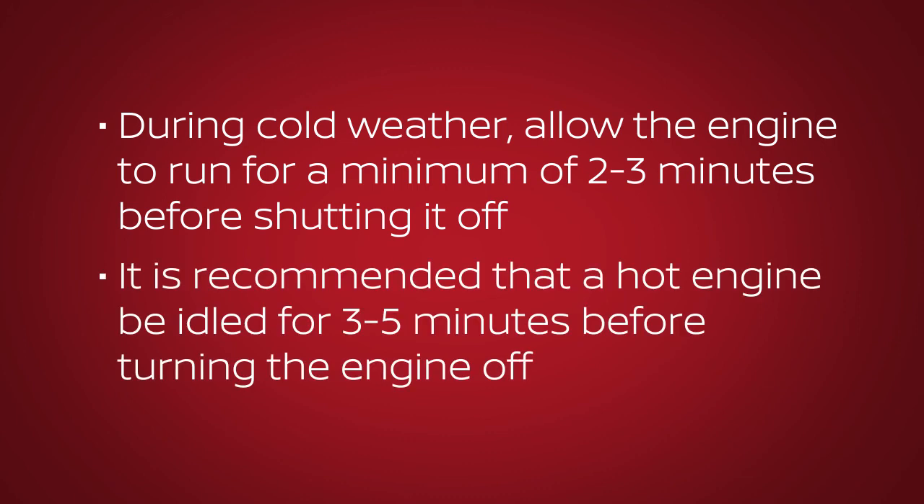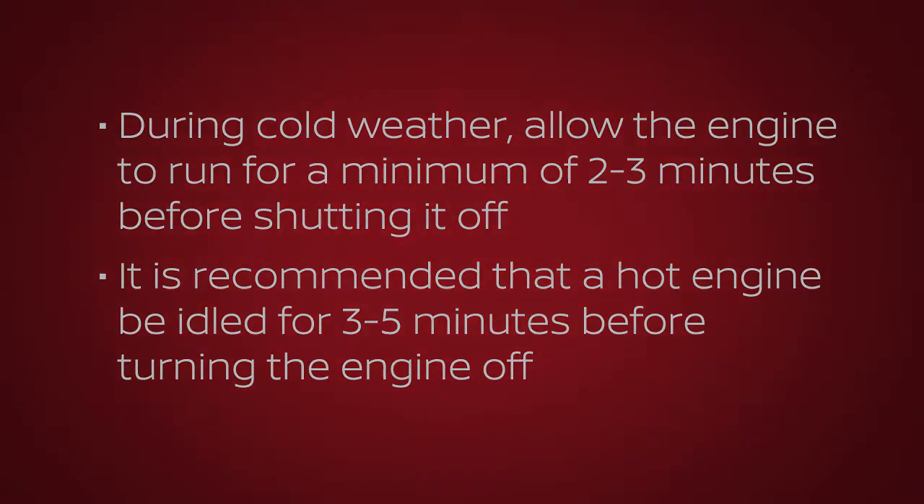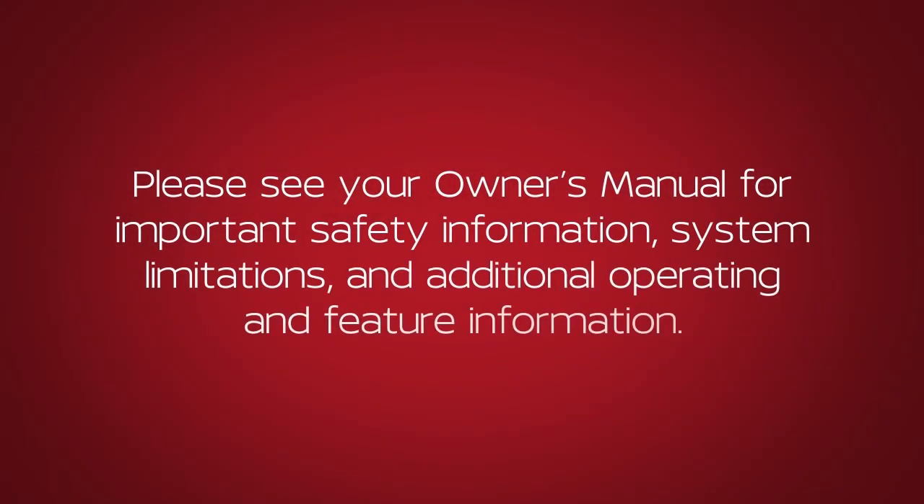Allow the engine to run for a minimum of two to three minutes before shutting it off. It is recommended that a hot engine be idled for three to five minutes before turning the engine off. Please see your owner's manual for important safety information, system limitations, and additional operating and feature information.